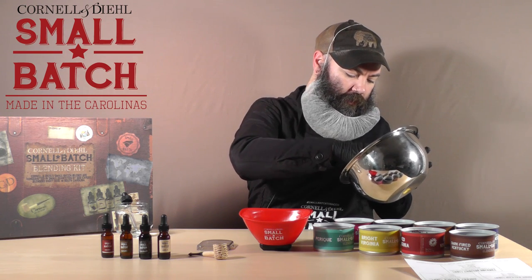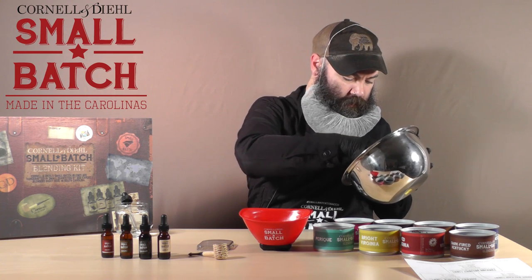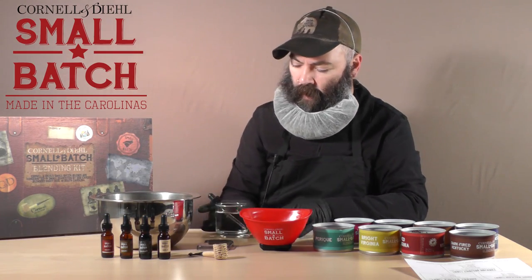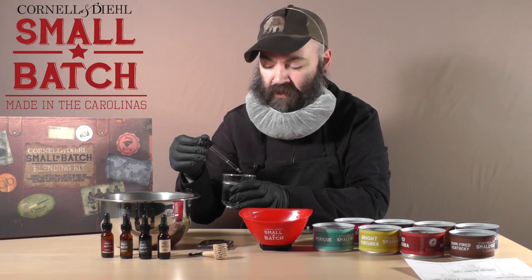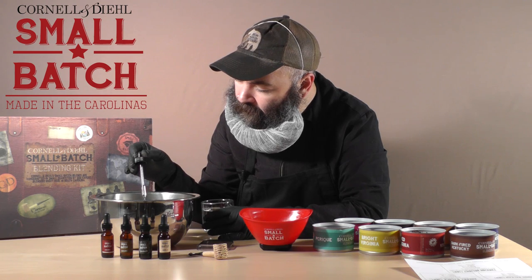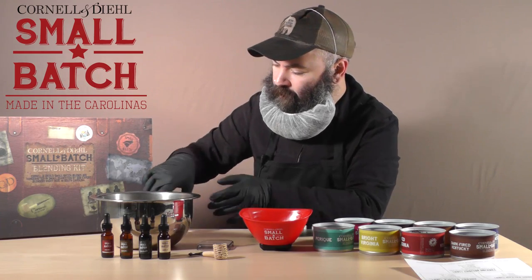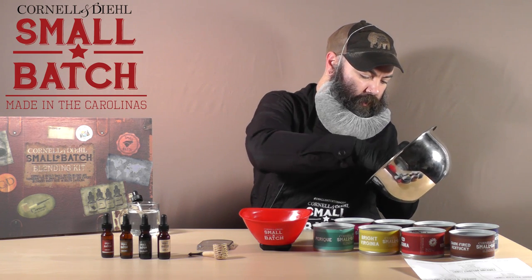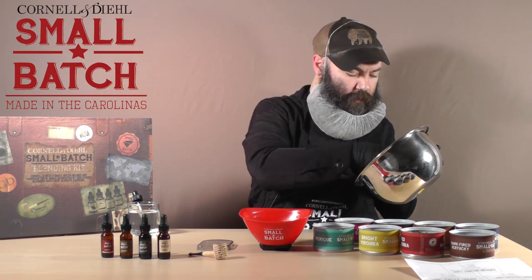It will eventually make its way through the blend if you put it into a jar, but it may still be more pronounced in Black Cavendish. Obviously we couldn't include any way to moisten the tobacco in the kit, but if you keep some distilled water and an eyedropper handy, a little bit will go a pretty long way. I'm going to add four or five drops of water — make sure the water is distilled, as it gives you no possibility of mold spores that can cause your tobacco to go bad.